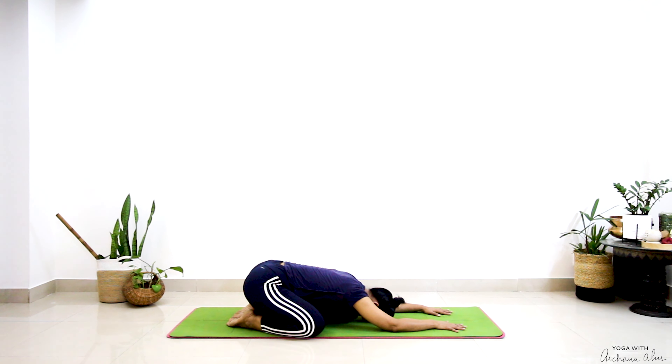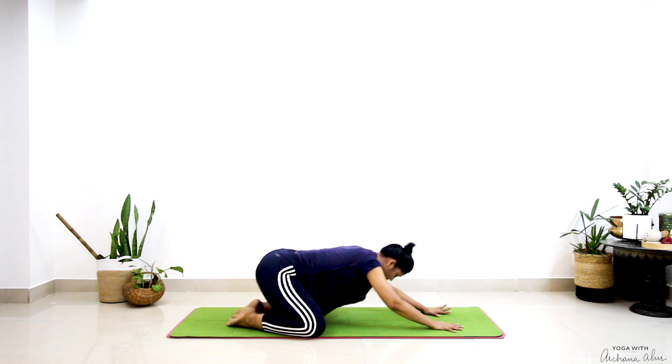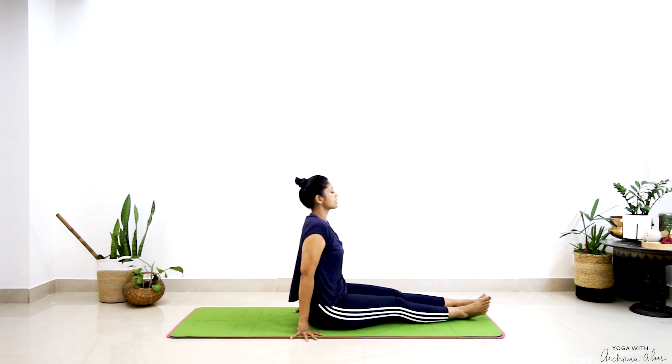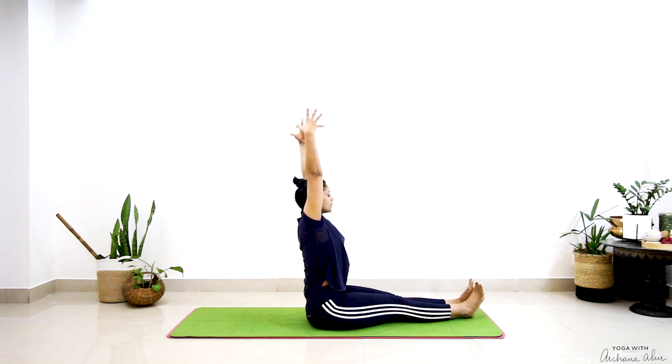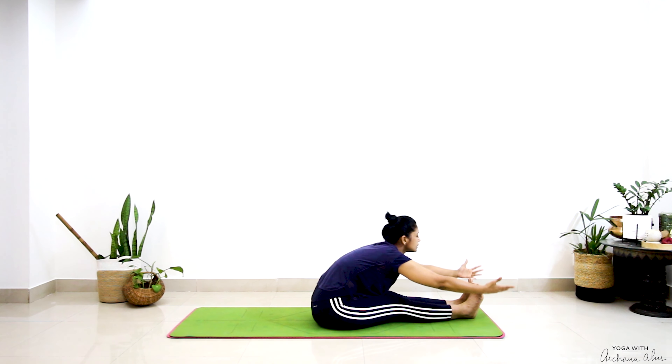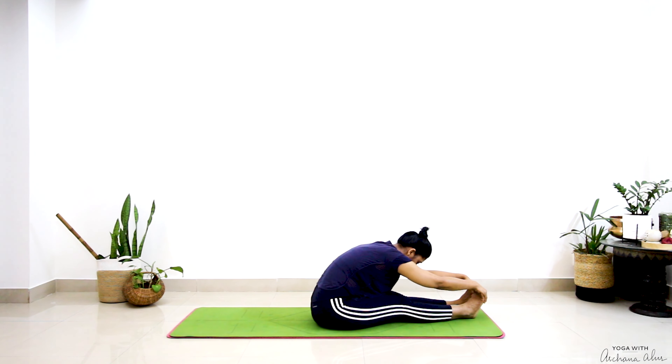Now just swing your legs to one side, breathe in, reach your hands up, stretch your hands all the way towards the ceiling, keeping your back nice and straight, fold forward into your Paschimottanasana.